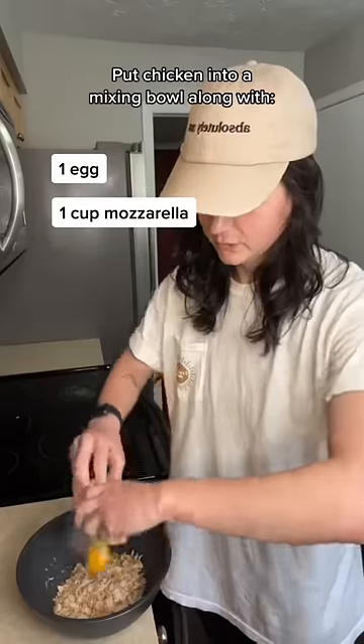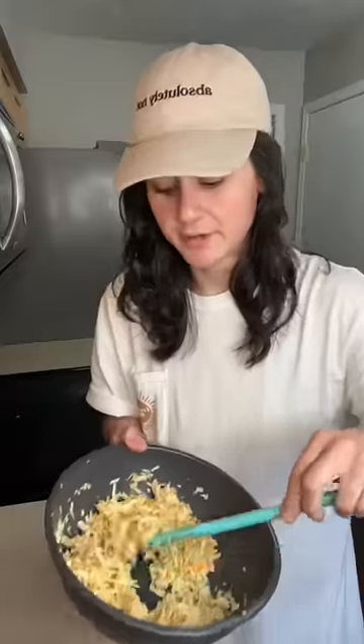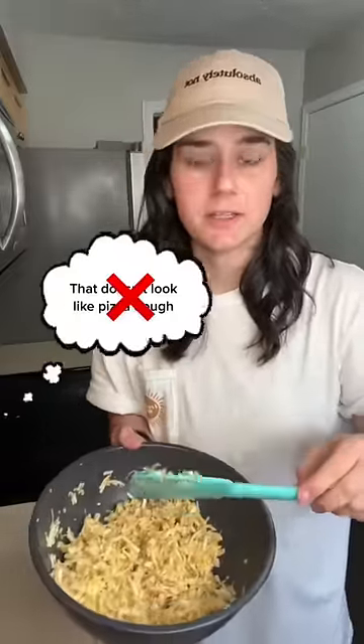Get your chicken out of the oven — she should be pretty dry and crispy, we're about to zhuzh her up. Crack her right in. A cup of mozzarella cheese. What you're thinking: that doesn't look like dough. It's not dough, it's chicken.